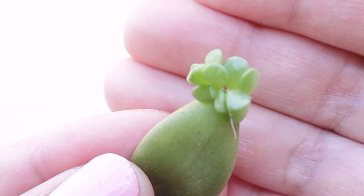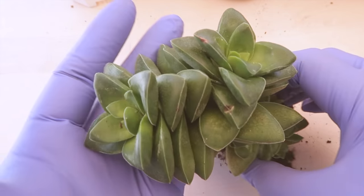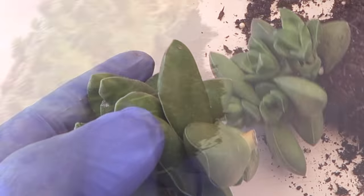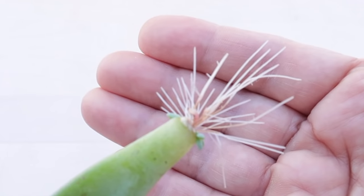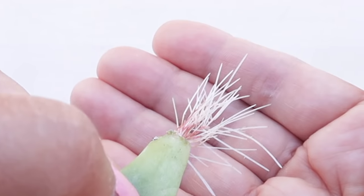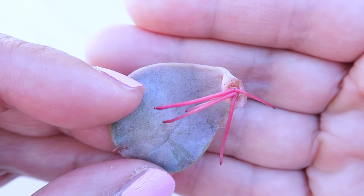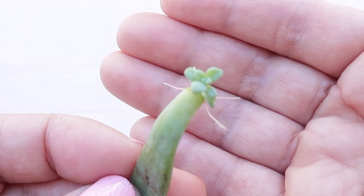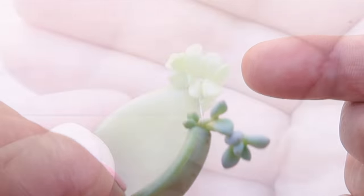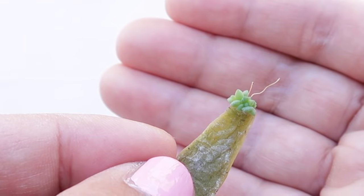Hello everyone, this is Sheila and this video is part 1 of a series of videos on the different methods of propagating succulents. So at the end of this video series, you guys will have more succulents than ever. Towards the end of this video, I have some very important questions to ask. So let's proceed to part 1, which is all about the most popular way, which is leaf propagation.